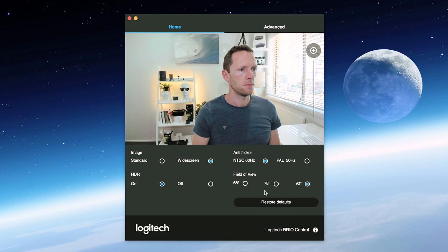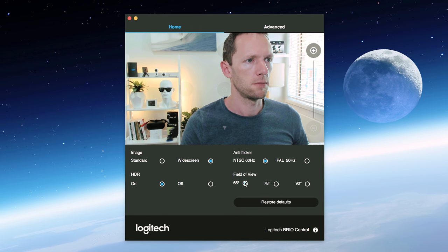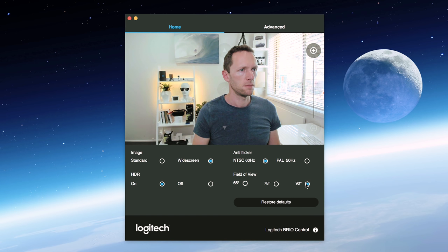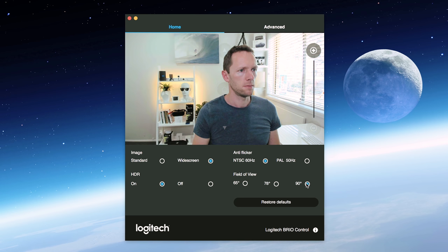I also really like the flexibility of having the three different field of view options. It makes the camera so much more flexible for creating different types of videos, or for having your camera set up in one location and effectively having three different shots. The 90-degree field of view is something I didn't think I would use, but I'm actually finding I really like it and I'm using it much more than the other two because of how the shot looks and how much more of your background you can fit in.